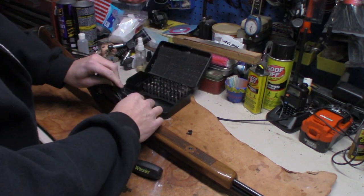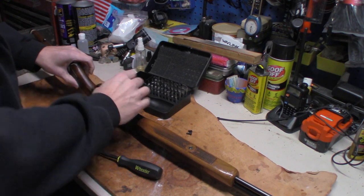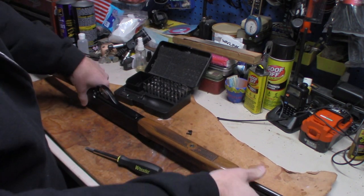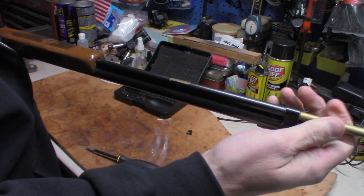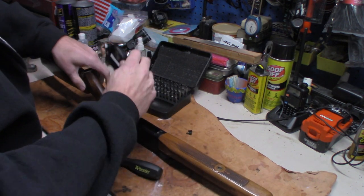First thing you have to do before you remove the trigger pack is open up your feeder tube. You have to open it up and pull the rod out, because it locks into the trigger pack so it won't lift up.